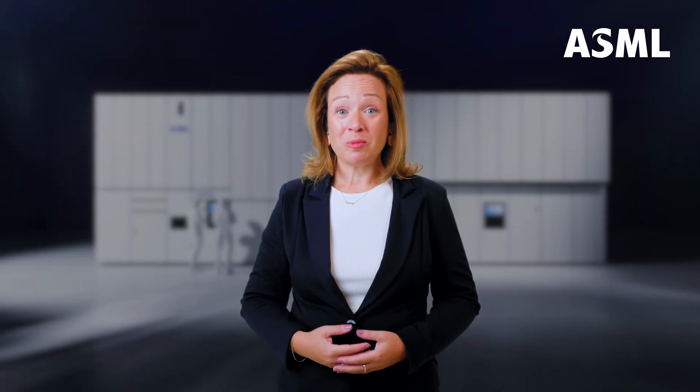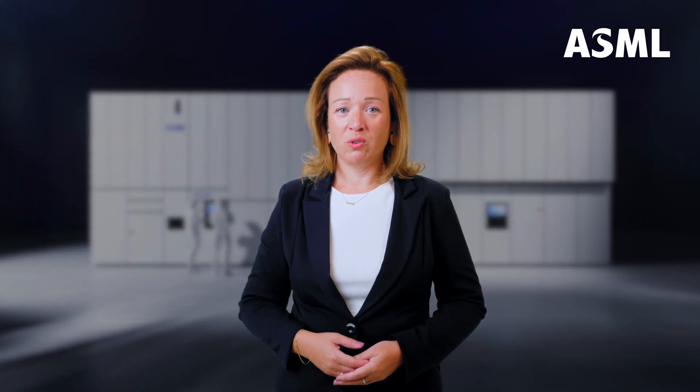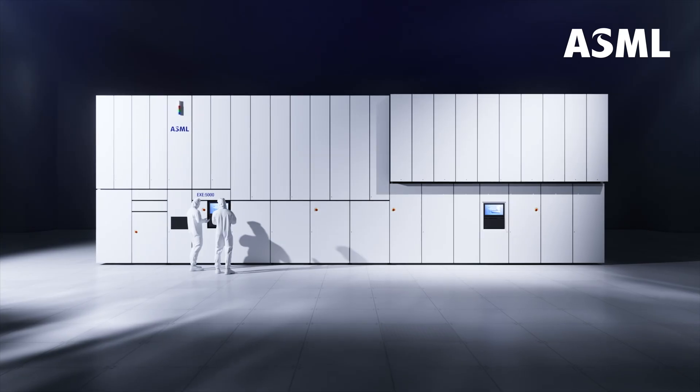Hi there, my name is Greet Sturms and I'm the head of product management for the HNA Extreme Ultraviolet lithography system you see behind me. In this short film, I'll explain a little bit more about how we generate UV light and use it for exposures. Let's travel through the guts of the machine to where it all starts, the source vessel.